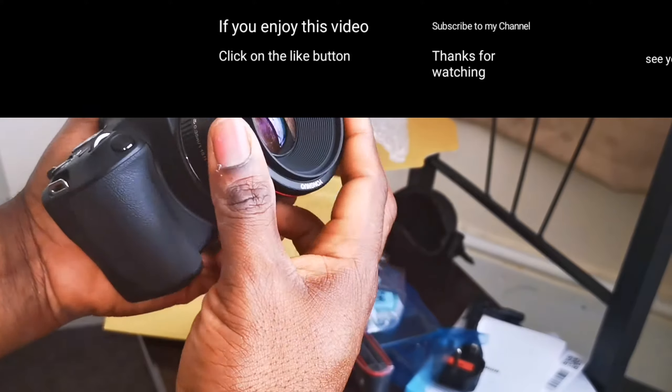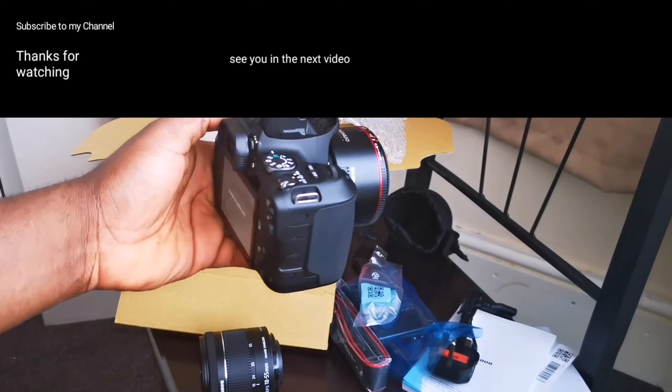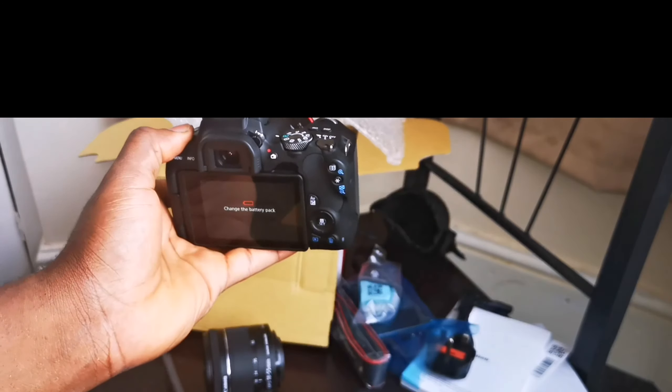Thank you for watching! If you enjoyed this video, click the like button and subscribe to my channel. In the next video I might actually show you some shots taken with the camera. See you in the next video, bye!